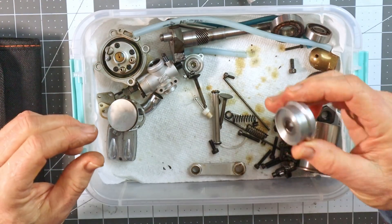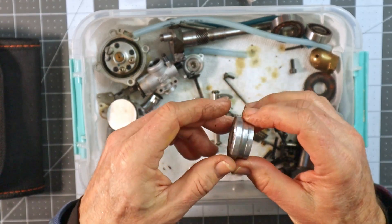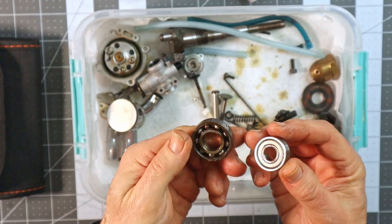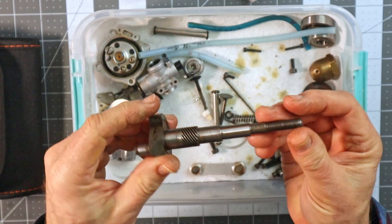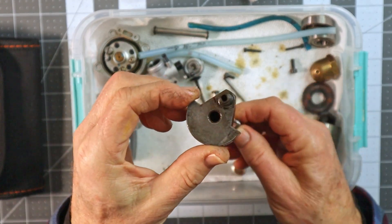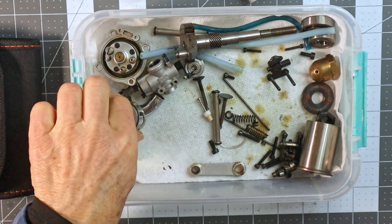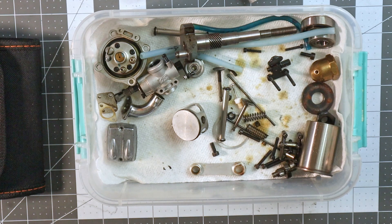Everything on this engine is pretty much done. I could probably drop this thing in the ultrasonic cleaner and get that cleaned up, but I didn't do that. Here are your old bearings. I've got new items on order. Here's the crankshaft. In general, this engine is in terrific shape, but one of the things I want to talk primarily about is piston pin extraction.